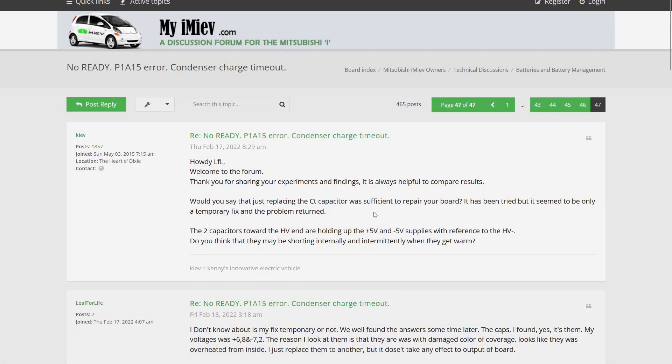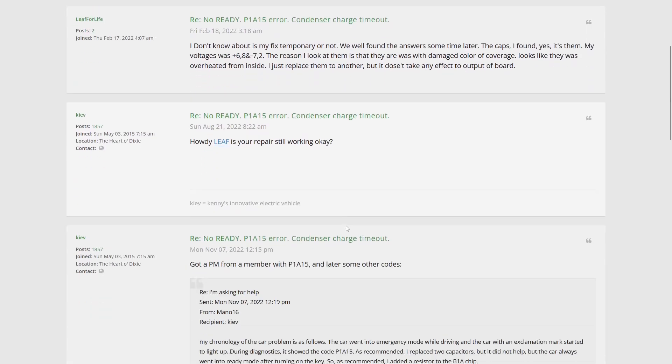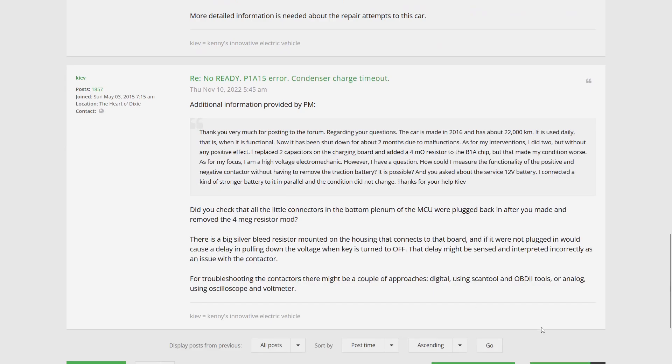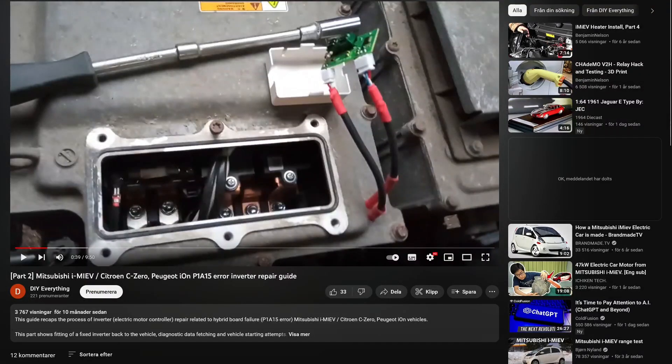I went online looking for more information about this particular problem. On the myimiev forum I found some references to this error code — an excellent thread that was 47 pages long, containing a lot of things to check. After reading most of it, I found that the actual inverter board itself was most likely the culprit. I also found a YouTube video from DIY Everything related to this P1A15 repair — they discovered you can tweak some resistors on the inverter to make the voltage measurement shift a bit. So I decided to focus on that.